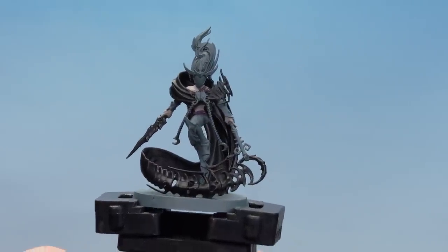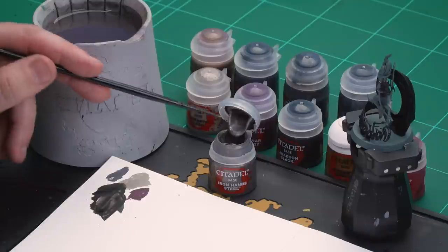There we are with the Abaddon Black now base coated. We're going to move on to applying the rest of the base coats, starting with Iron Hand Steel for the armour plates — and on some models in the warband you'll need it for the blades as well. After that we'll use Retributor Armour for any gold details, then finish off by picking out the straps with Corn Red.